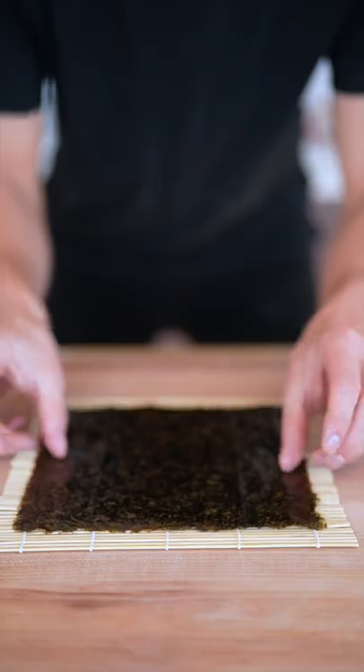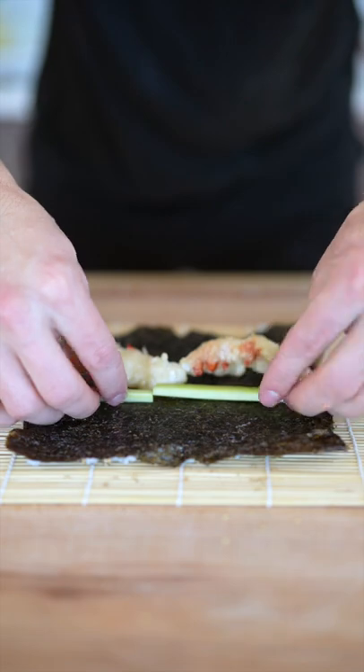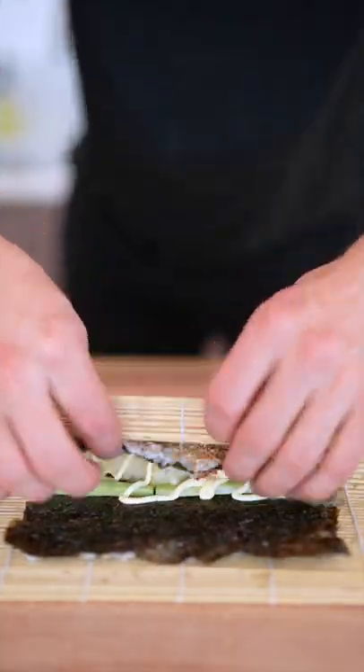We'll start with our nori, then our sushi rice, then some furikake. Now we'll flip, add our tempura, some cucumber, a little Japanese mayonnaise, and then we'll roll.